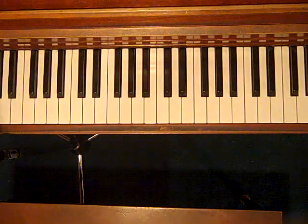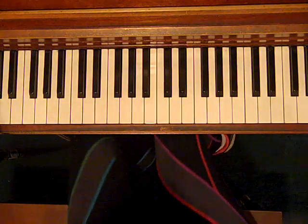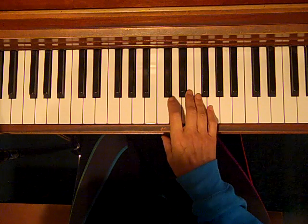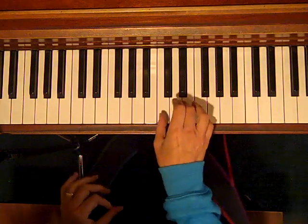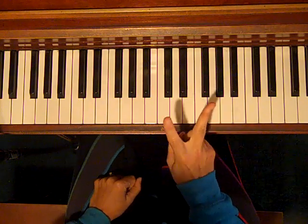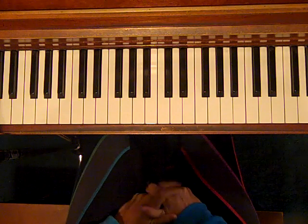Hello, Debbie here from Easy Piano Styles. I thought I would do a basic lesson on chords today and chord shapes. If you are looking to play any major chord, there are two really important formulas that you need to know that I love, and I tell everybody in my classes about these formulas.